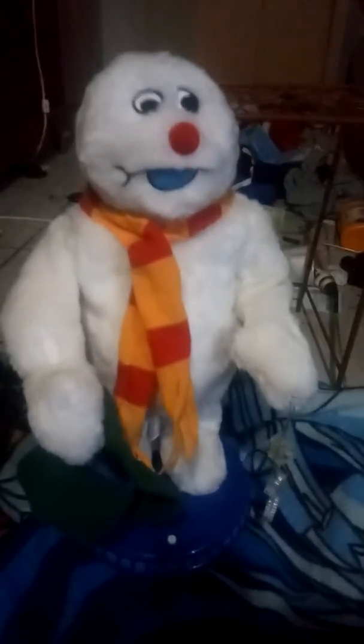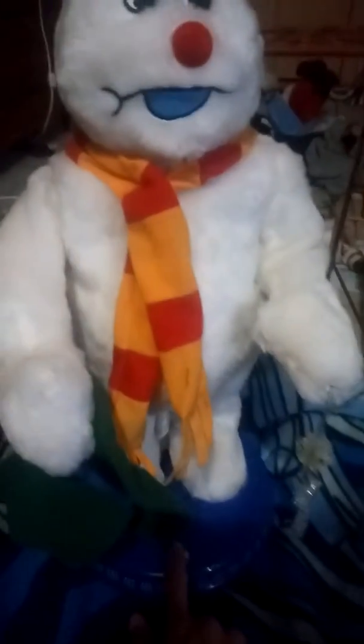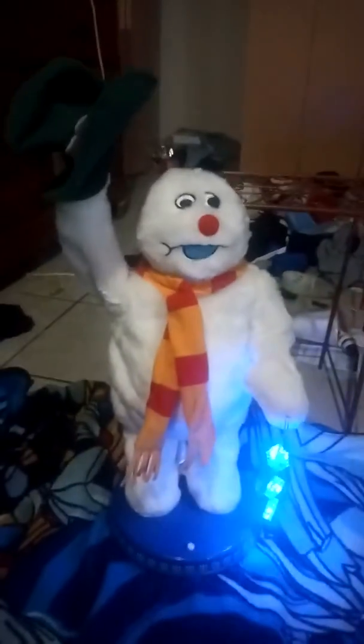Watch as Frosty goes super, a little bit fast, like Sanic. Watch. See his hips.